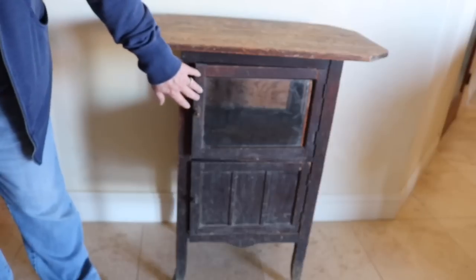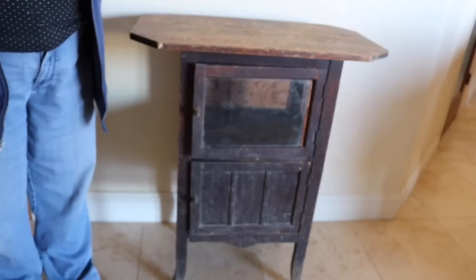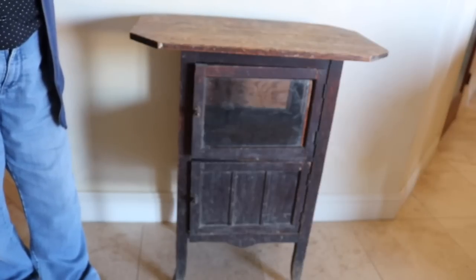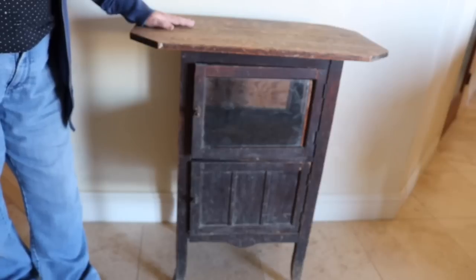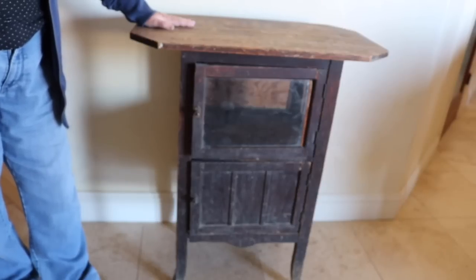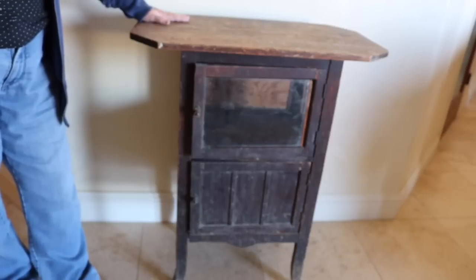I've thought about replacing the pane of glass. I've thought about putting chicken wire. I've thought about chalk paint or other types of paint or stain. I just can't decide what to do. So what I'm asking is for all of you wonderful people out there with so many ideas to make suggestions on what you think would look good and what might help preserve this for a long time more.